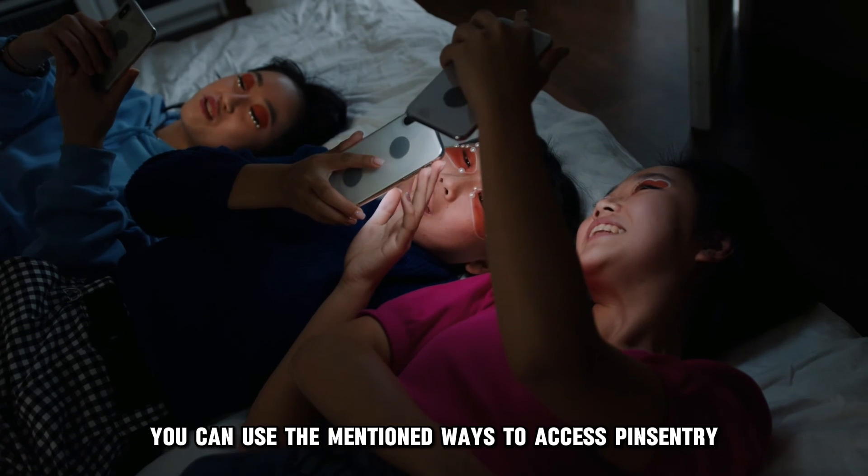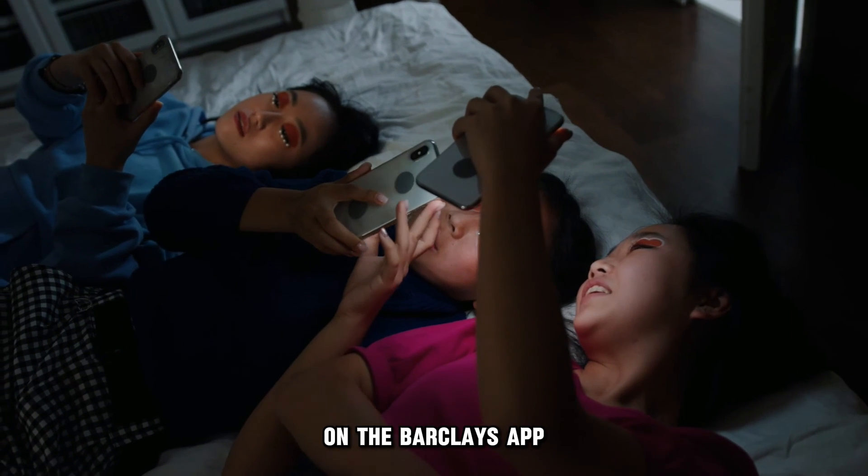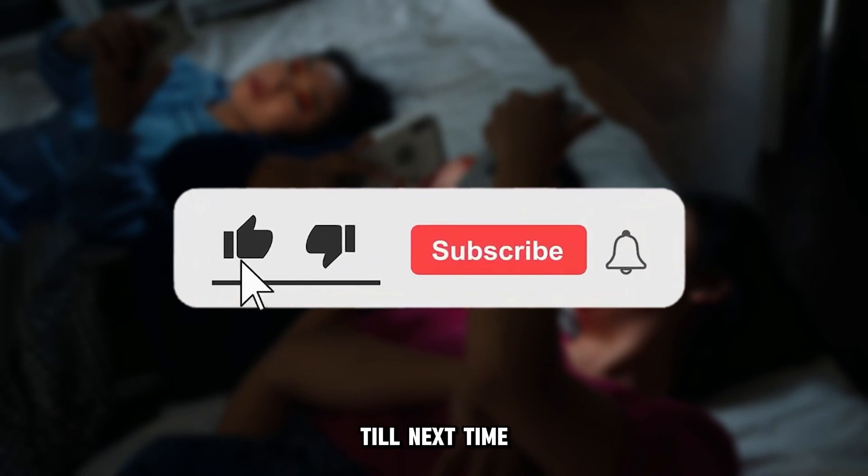So there you have it. You can use the mentioned ways to access PinCentry on the Barclays app. Thanks for watching, till next time.